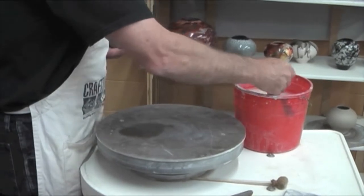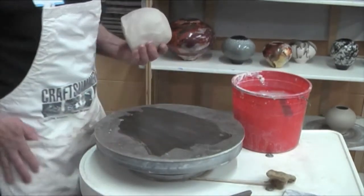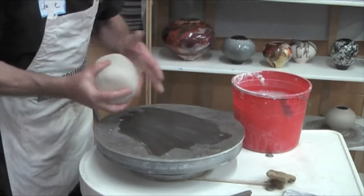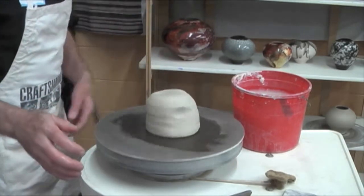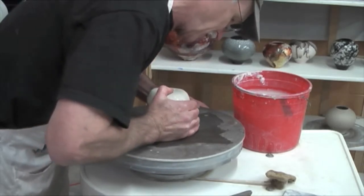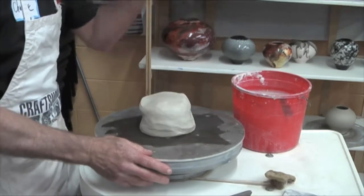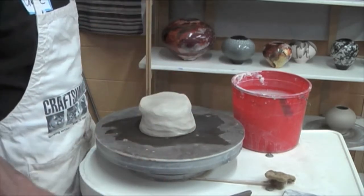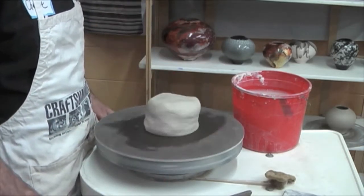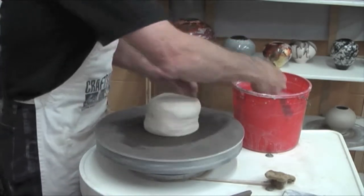One of the things I will do with the Masonite bats is I will dampen them just a little bit before I slap the clay down, because if I miss the center — see it's a little bit off — you have a second or two where you can move it over just a little bit before it sticks completely. Then you tap it and it'll be closer to center. These whisper wheels are quiet.